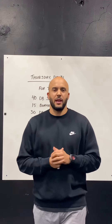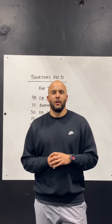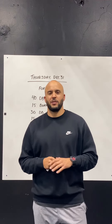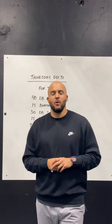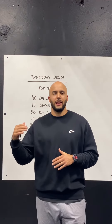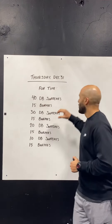Hey, what's up guys! Happy Thursday, December 31st — last day of the year. We're gonna finish the year off with a bang. Yesterday we had a little lower intensity day; today we're gonna crank that intensity back up. We've got a little couplet for you: a descending rep scheme with dumbbell snatches and burpees.